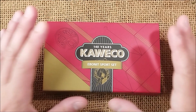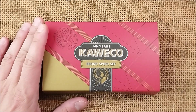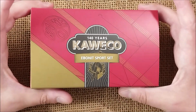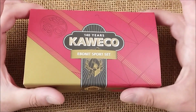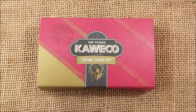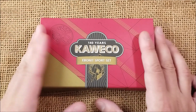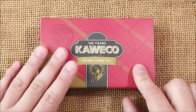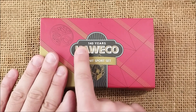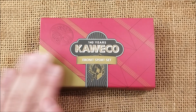Hi, welcome back to ODE YouTube channel. Today I am reviewing the Kaveco Ebonyte Sport. It is a pen that was recently released and was sent to me by Kaveco for review, so thank you for sending it. It is a commemorative pen of the 140th anniversary of the Kaveco brand.